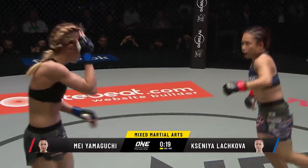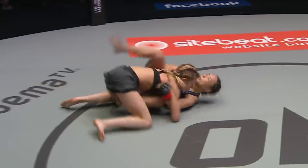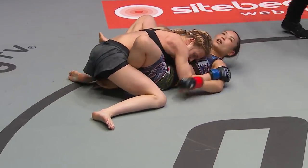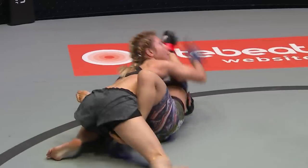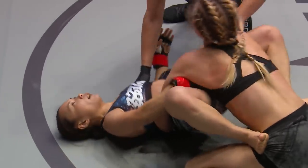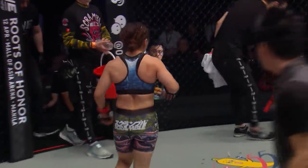There's the right hand — now loading it up is May Yamaguchi. Traditional martial artist out of Japan against the Pancration world champion. Takedown there. Final 10 seconds — Yamaguchi on her back. Elbows to the top of the head there from May Yamaguchi, one foot on him, and that's how the round ends. It's ONE Championship, a new era, live from the Ryogoku Kokugikan in Tokyo, Japan.